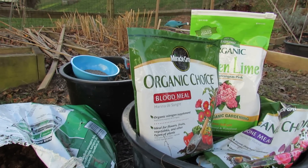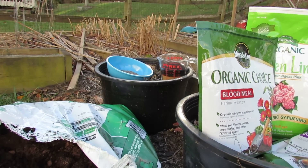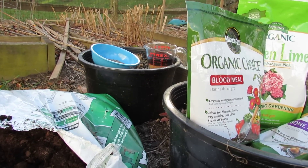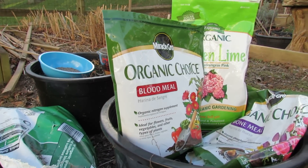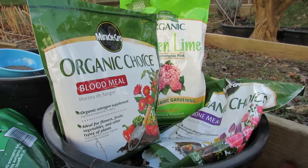For fertilizers in general, I've been using less than is recommended and that's what I recommend to you. If you can use compost, use compost or mix it in there. But if you have to use fertilizers, you don't have to use as much as they say. So for this bed, it's six feet by four feet — 24 square feet.